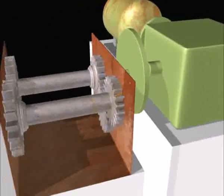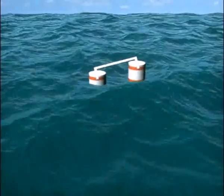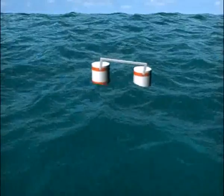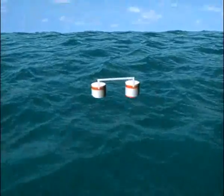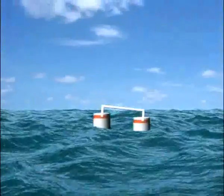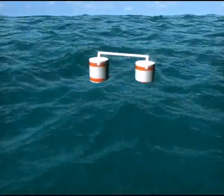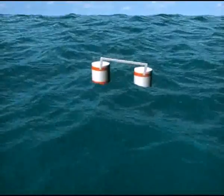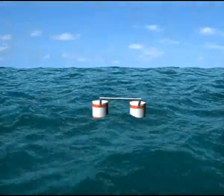The waves can come from any direction. All moving parts are protected from the corrosive sea environment since they are located inside the buoys. It is estimated that each device can generate power of about 200 kilowatts for about 3 meters wave height. This device is economical to construct and maintain and easy to transport and install.